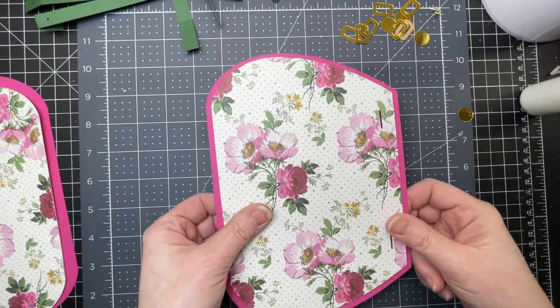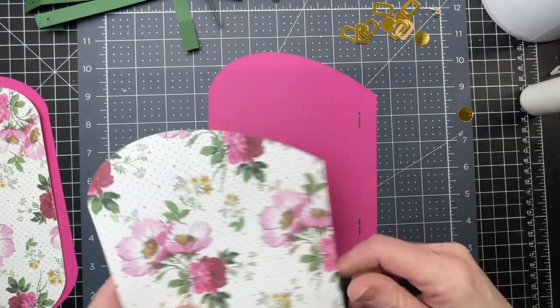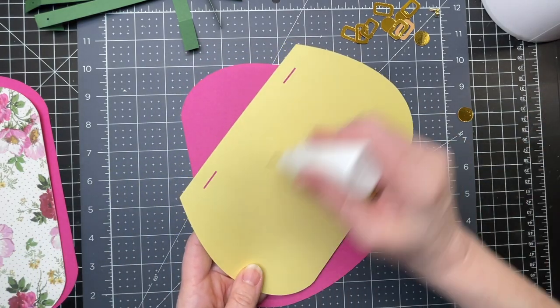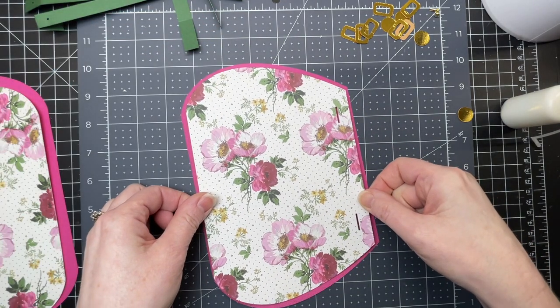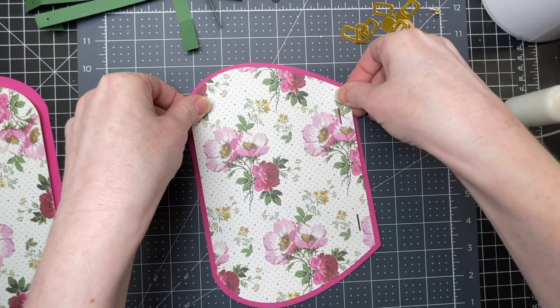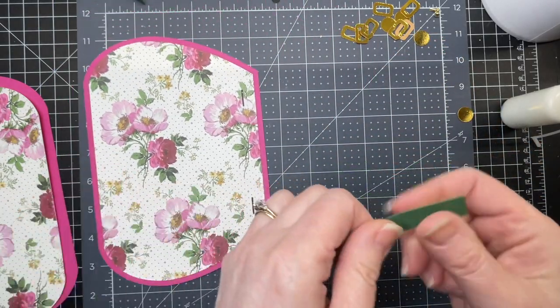Next, I'm going to put together the decorative panels for the front and back of my purse, and they go together the exact same way. I have my base layer, which is bigger than my patterned paper layer, and I'm just putting glue on the back of that panel and gluing it so that those little horizontal cutouts on both layers are exactly identical and stacked on top of one another. Those little cutouts are for the handles of my bag.